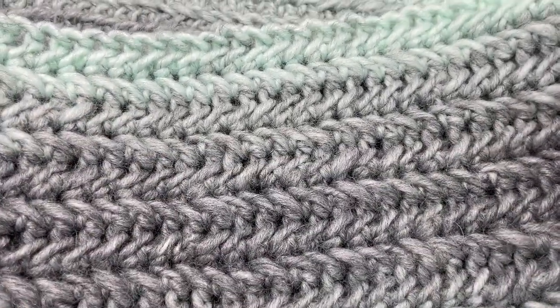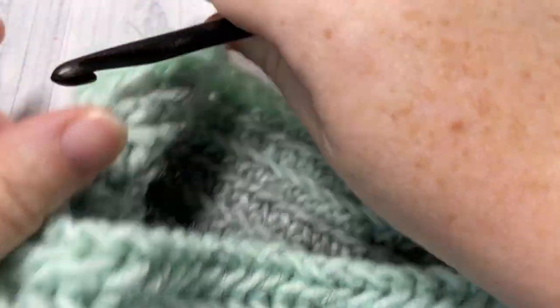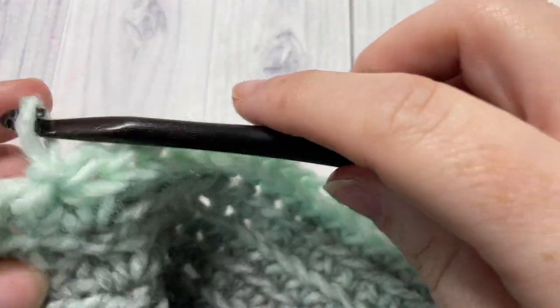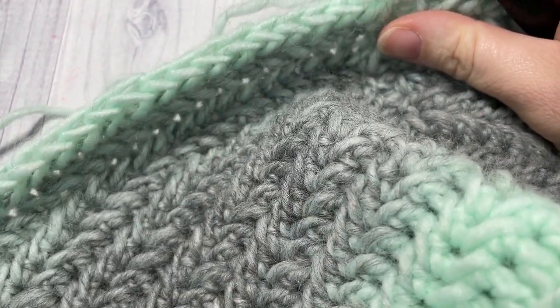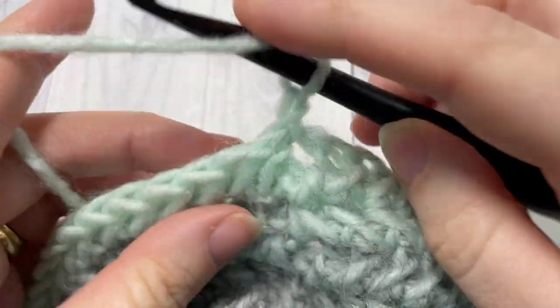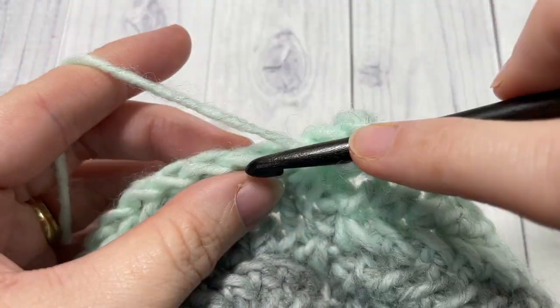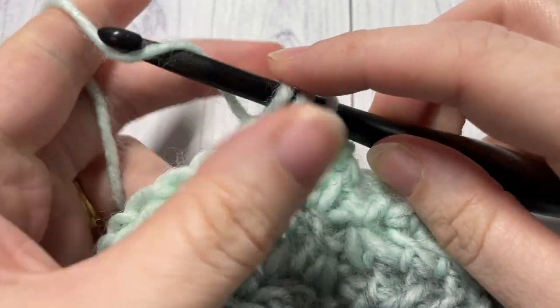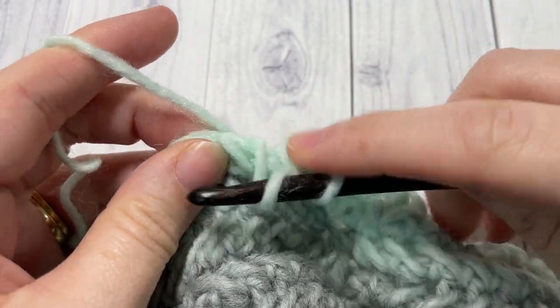At the end of round 18, this is what your work should look like. You'll have ended on a round six, so you have the wrong side facing — chain one and turn your work. If you have made it longer or shorter, you'll want the right side of your fabric facing for your next round. For round 19, work a half double crochet stitch into each stitch all the way around. When you come back to the first stitch, join with a slip stitch into the top of your first stitch, chain one, and do not turn your work.